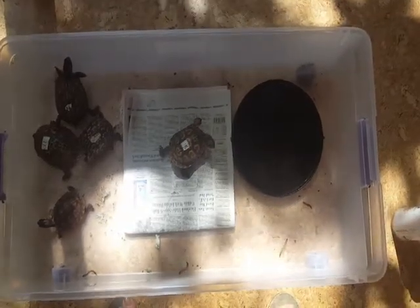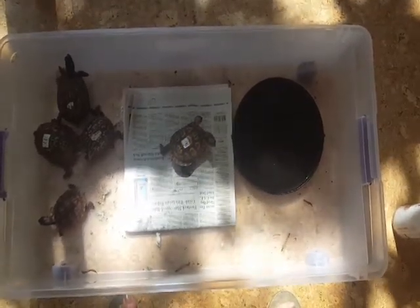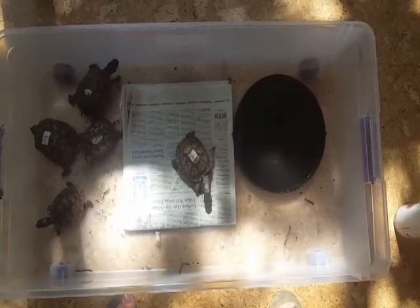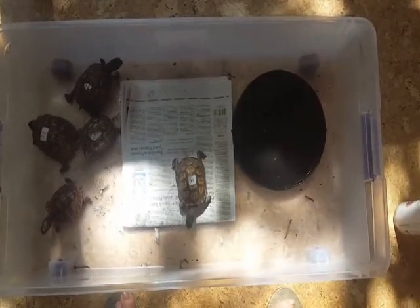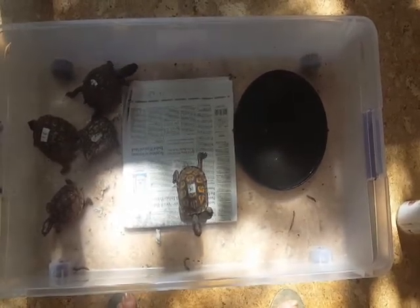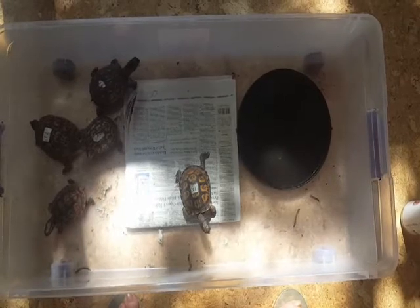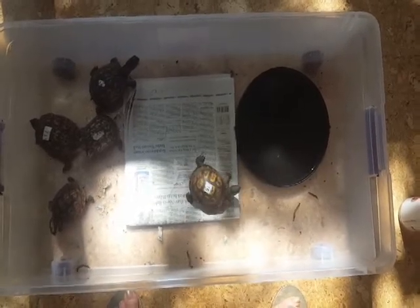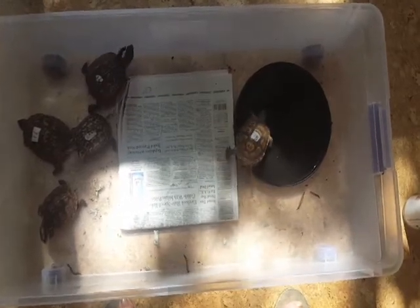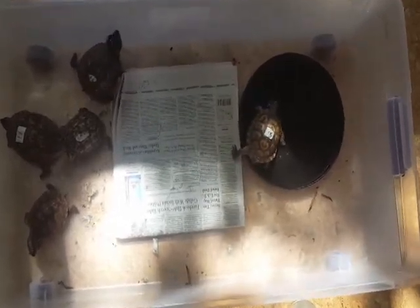Hey turtle fans, it's Turtle Tip of the Week. Here we are in a beautiful August and we have five very small box turtles. I wanted to tell you, if you have them, what you need to do to keep them healthy. These were from a confiscation, and that's why they have some numbers on them. They've been here quite a while — I think it's about two years now.